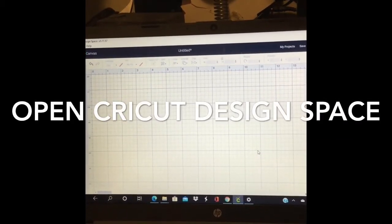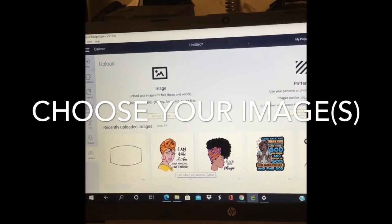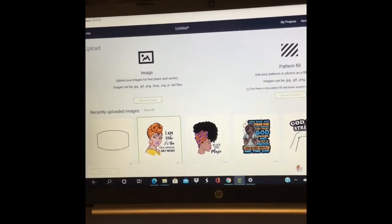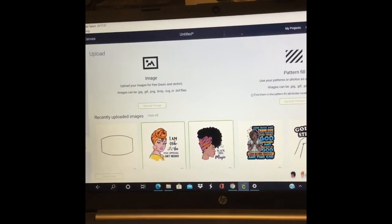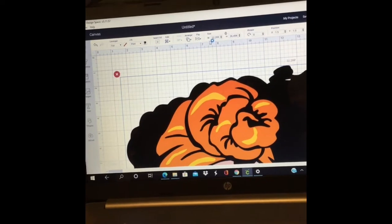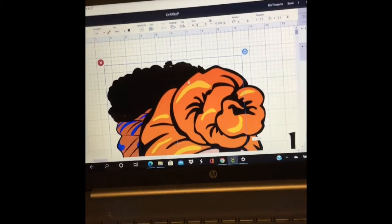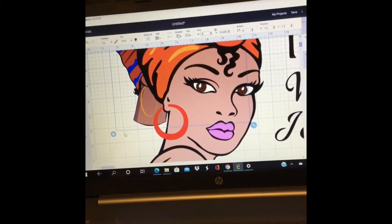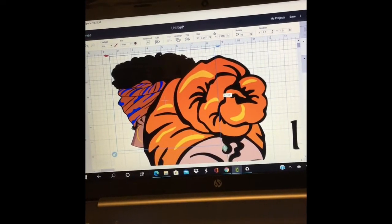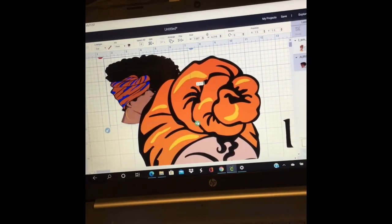Go to your Cricut Design Space, open it up, and choose your image or images. Once you choose your images, upload them into Design Space. What I did was change the size to a size nine to get it to a more manageable size, then shrink it down to a three by three.